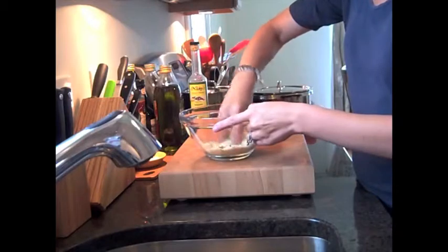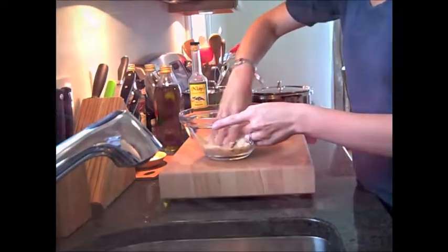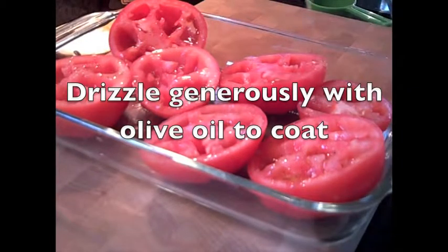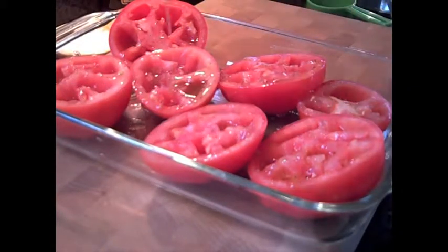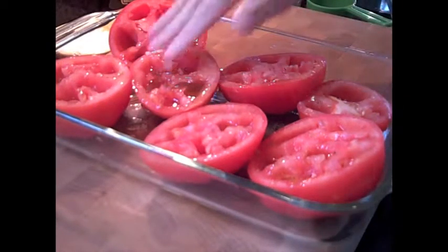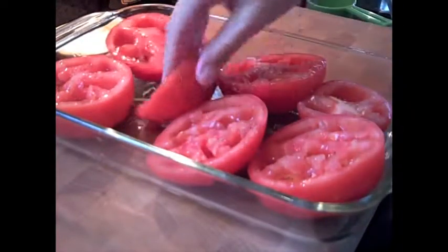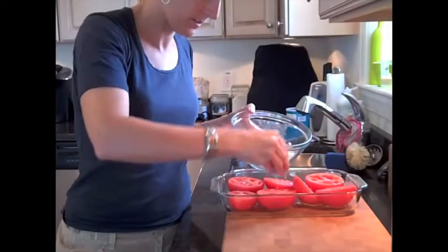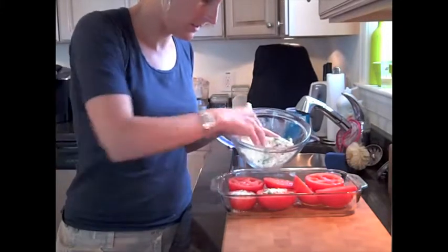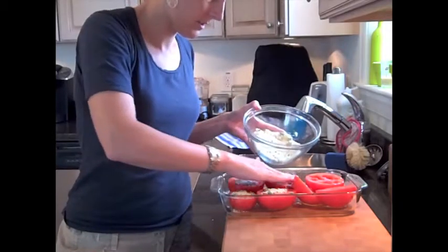Use clean hands to give the ingredients a quick stir, then get the tomatoes ready so you can prepare them. First, drizzle the olive oil all over the tomatoes, then pat around them with your hands to make sure they are fully coated. Take the breadcrumb mixture and stuff it in the top of all of the tomatoes. Be generous and stuff as much as you want — you can always add more later if you need to.